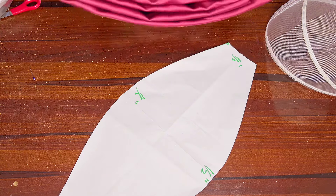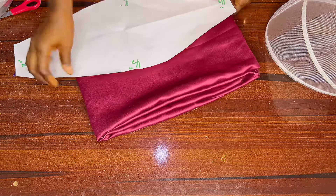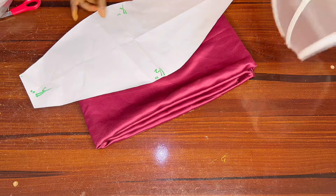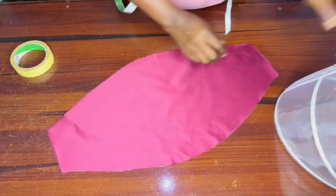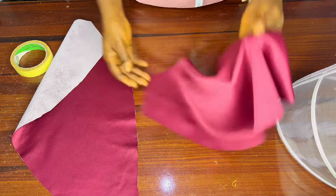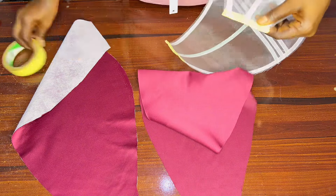Cut out two pieces of your fabric, and don't forget to add your half-inch joining allowance. I've gone ahead and cut out my fabric. I put a light interfacing in the lining — this is going to be the main sleeve. I secured the stiff net here with a masking tape. You can also use a bias to secure it all around, but for this class I just used masking tape.